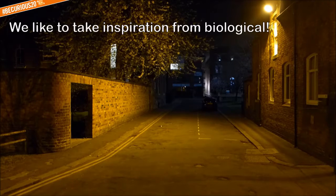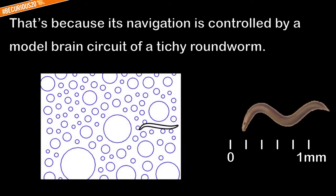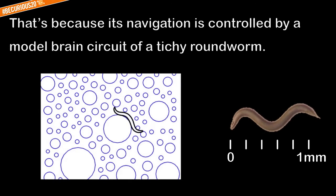We like to take inspiration from biology. You may have noticed our robot wiggles — that's because its navigation is controlled by the neural brain circuit of a titchy round worm.